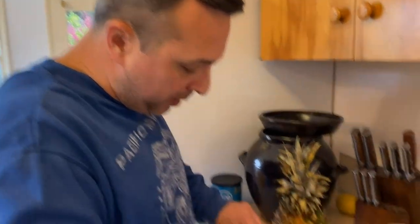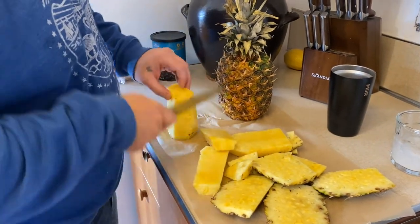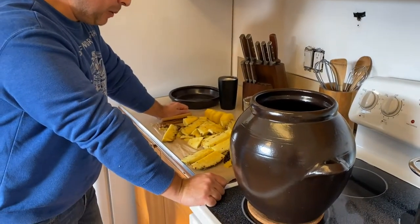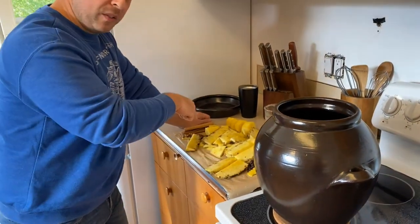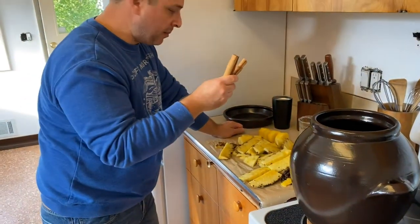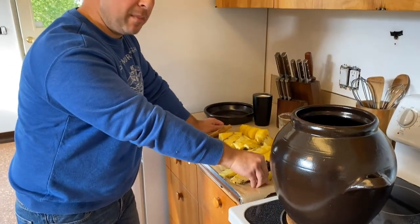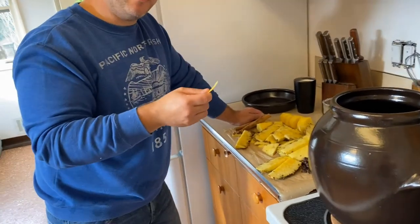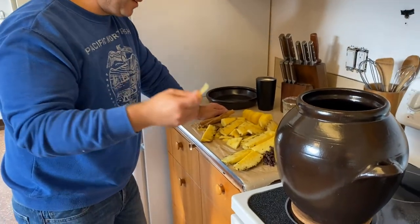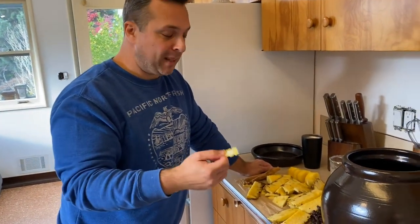Another important step is putting the core into the mix as well. We are all finished with our prep work. We've got our two pineapples cut up, the skins and rinds, the cores, three cinnamon sticks, and a handful of raisins. At the last moment I saw a lemon in the fridge and decided to peel off just a little bit. This is not going to be the most authentic recipe — I'm using yeast, lemon, and raisins. I was going to use tamarind, but it is what it is.